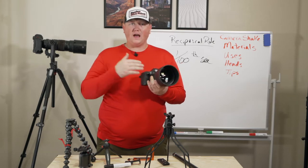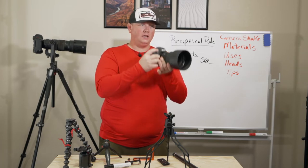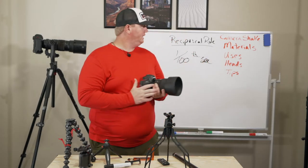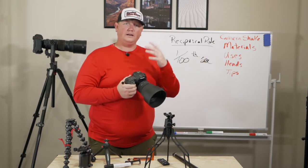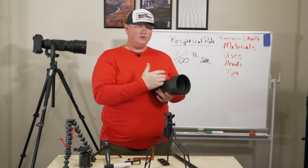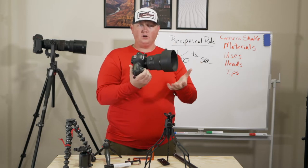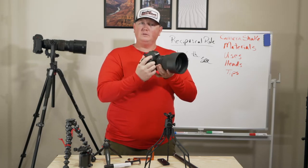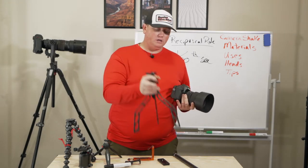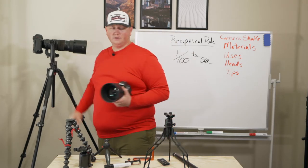So if I'm shooting at 1/100th, 1/200th, 1/1000th, or 1/8000th of a second I should in theory be able to hand-hold the camera. There are also lenses with built-in image stabilization and camera bodies with in-body stabilization, which help with camera shake. If you're going below the reciprocal rule — say shooting at 1/50th on a 100mm lens — you want image stabilization turned on, or you want support equipment like a tripod or gimbal head.